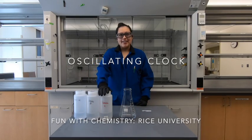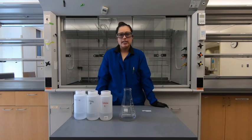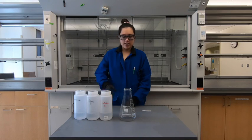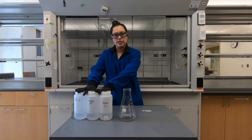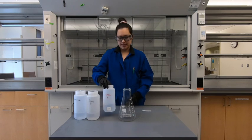Hey there, it's Caitlin from Fun with Chemistry at Rice University, and today we're going to show you one of the experiments that we love to do, which we call the oscillating clock. First I'll show you the glassware we're going to use — this is called an Erlenmeyer flask. I have three solutions here and I'm going to pour them all into this Erlenmeyer flask and we'll see what happens.